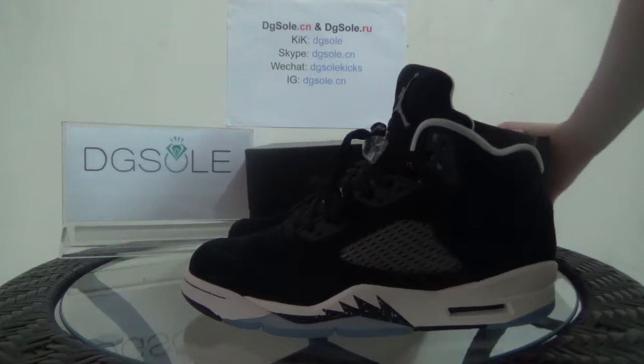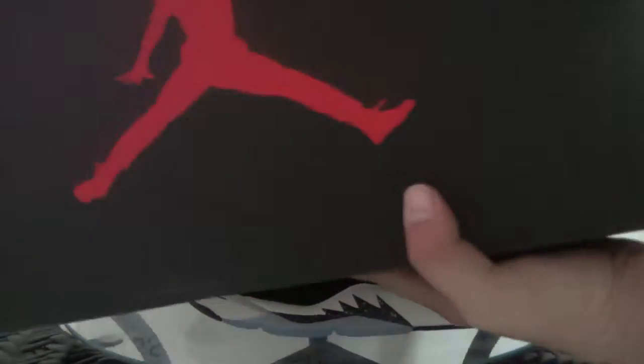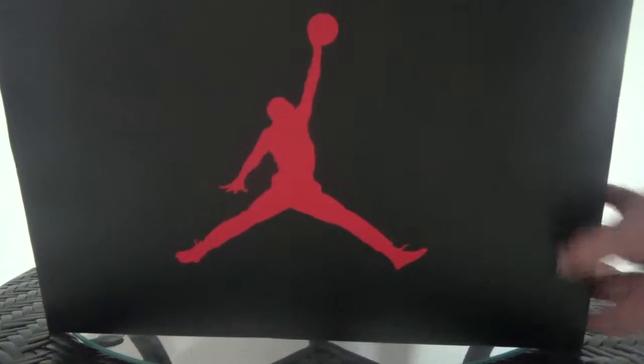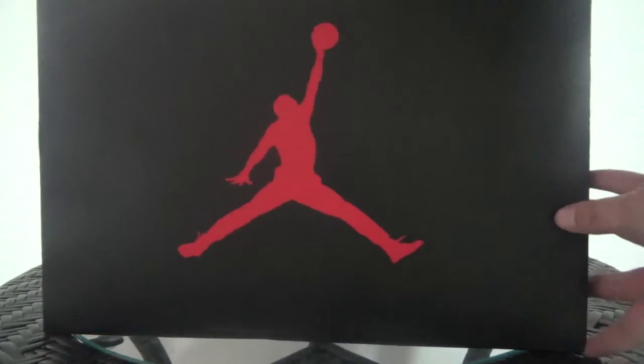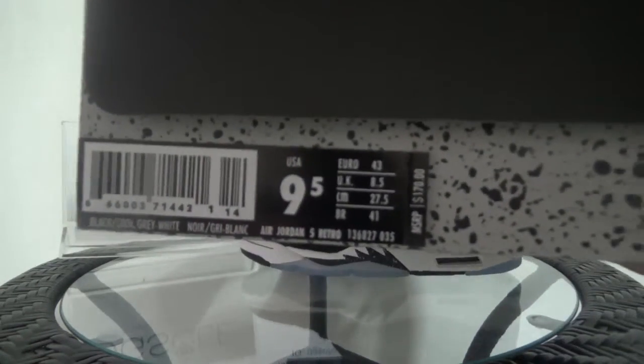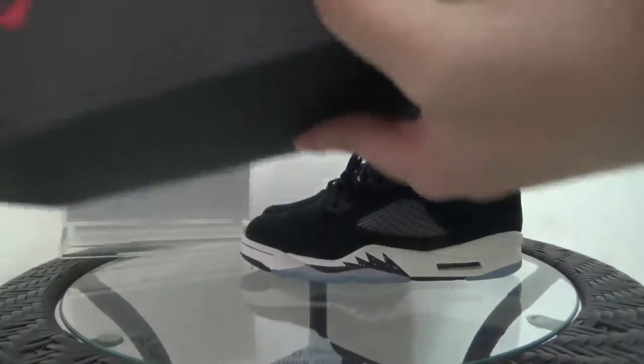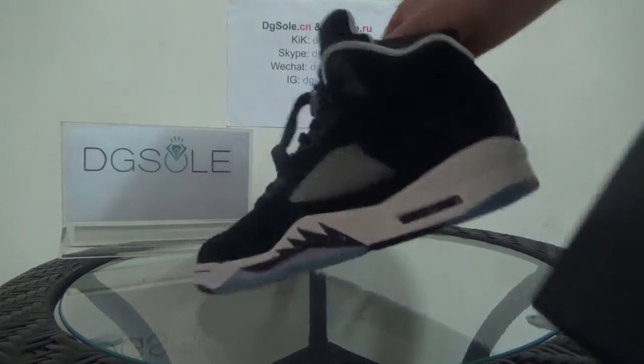First, let me show the shoe box. Look at the box — you can find the red Jordan logo here, and also in this place you can find the size tag. Now let's open it and turn to the shoe.